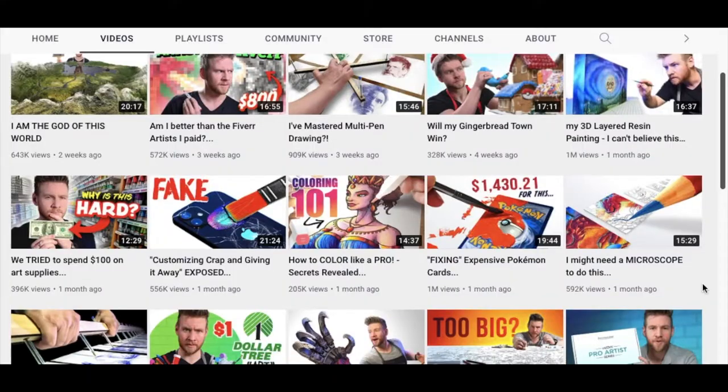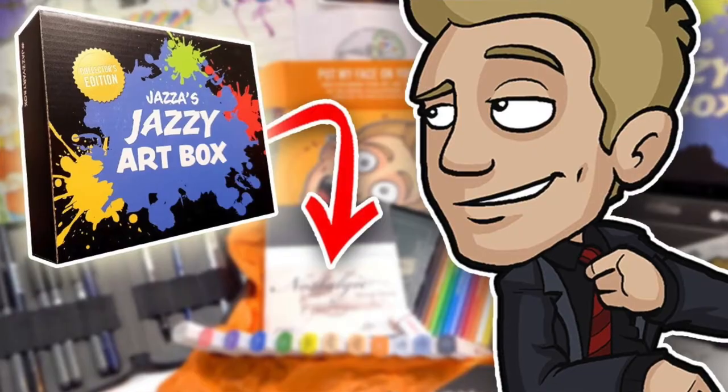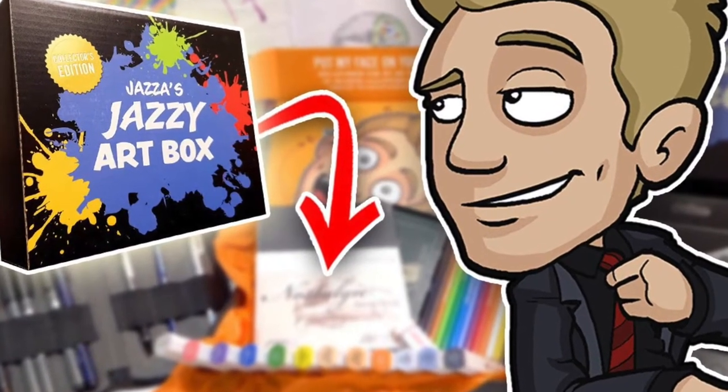Welcome back to Cadillac Cartoons. Today I'm reviewing Jazza's new art box. You may or may not be familiar with Jazza, formerly known as Draw with Jazza — he's like the art icon, the art GOAT of YouTube. He had released an art box back in 2019, and two years later he released another one called the Pro Artist Series, which I'm reviewing today.